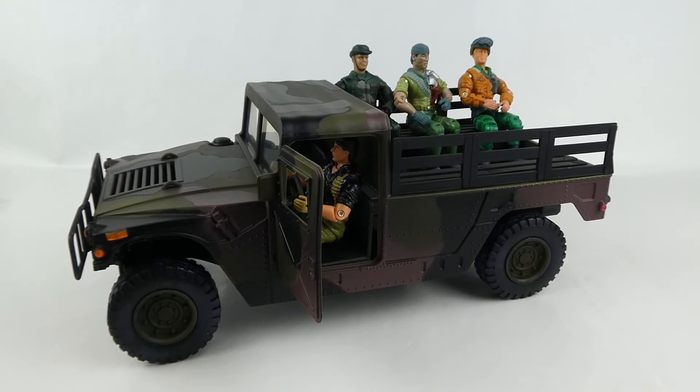Stick around and let me know what you think of this video — do you like this toy line? You can pick them up at the moment here in Australia at Toys R Us. I don't know about this specific one, but they do have the other Humvees available. Let me know what you think, hope you enjoyed, and I'll see you on the next video.